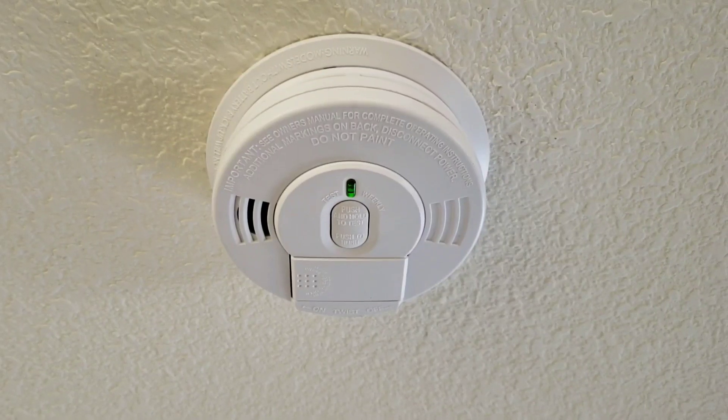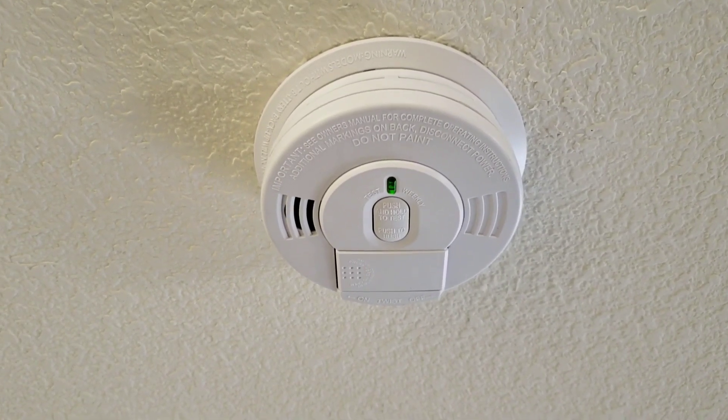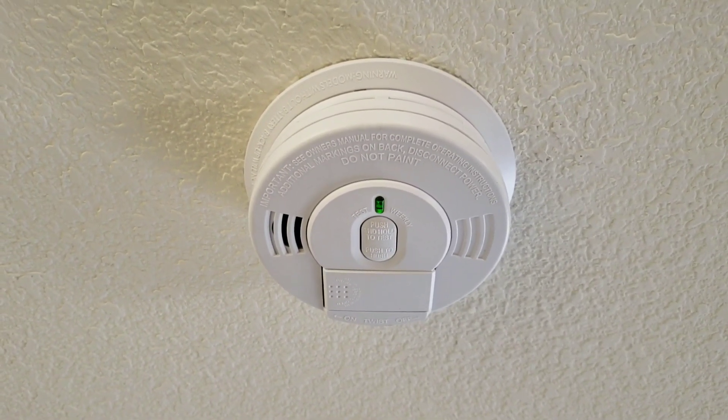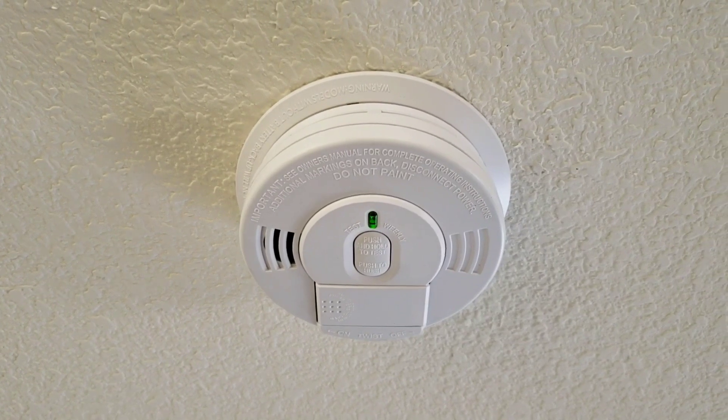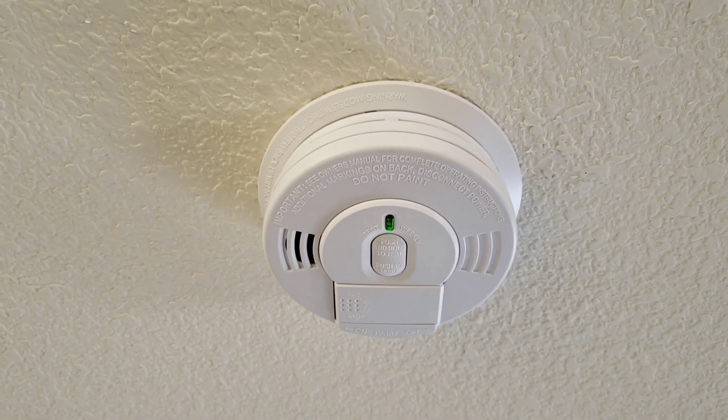I do have a video posted on my channel on how to replace and remove your old smoke detector and install the new smoke detector, including wiring and how to check voltage. If this video was a help or informational, please subscribe.